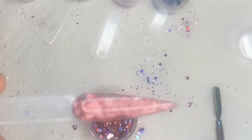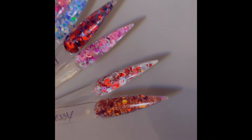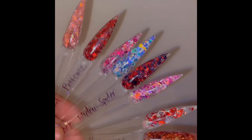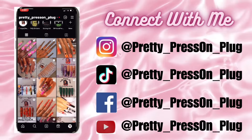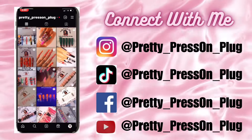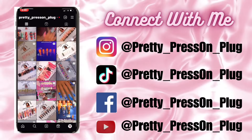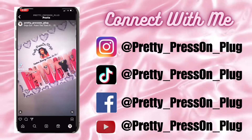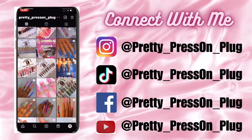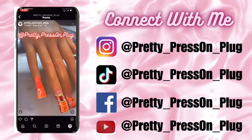Here's a close-up of all of the glitter mixes that I did - I hope you guys enjoyed this video! If you did, like, comment, and subscribe, hit that bell notification, and connect with me on my other social media platforms. Pretty underscore Press on underscore Plug is my name on all social media platforms - Facebook, Instagram, TikTok, and of course here on YouTube where you'll see all my detailed tutorials. Stay tuned for more videos to come, check out some of my other videos already posted on my channel, and I hope to see you guys in the next video!